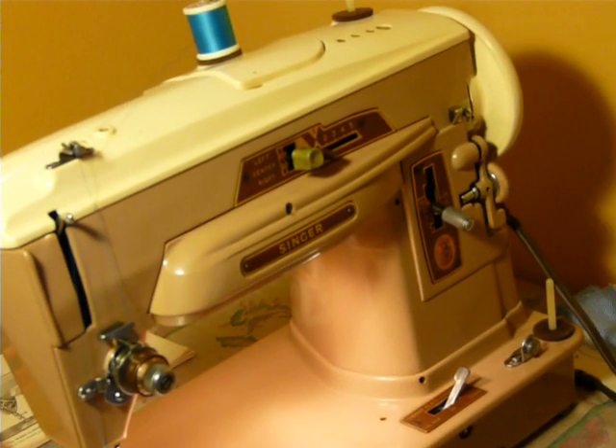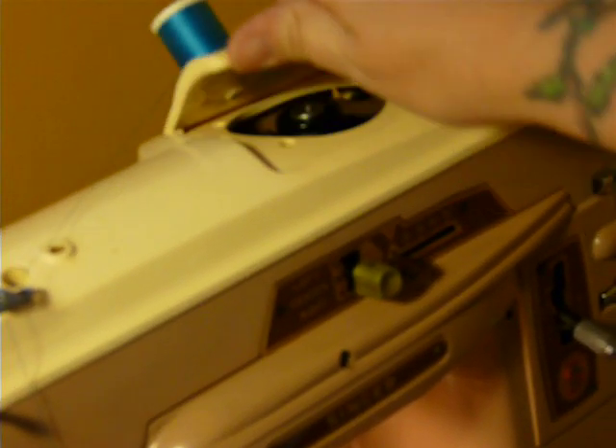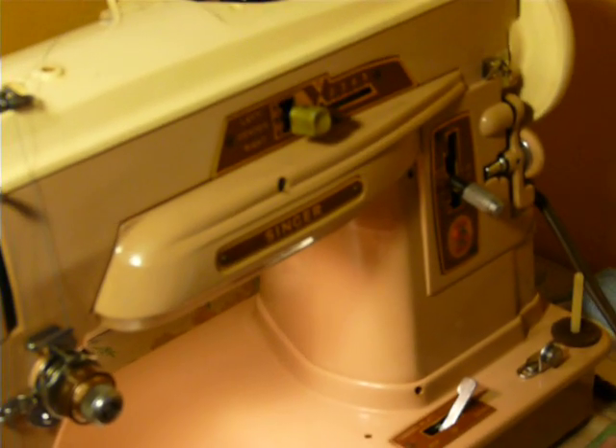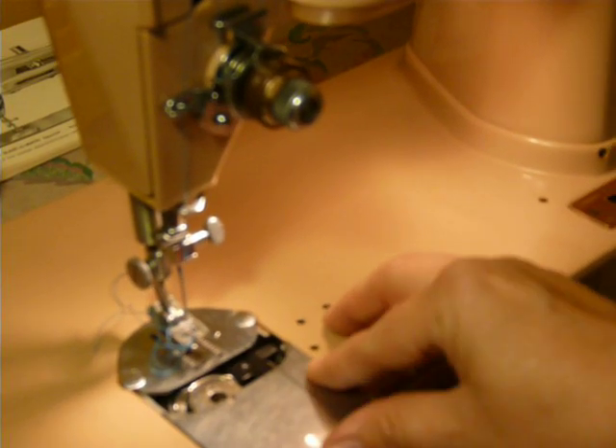The 403A is a straight stitch only machine until you add a pattern cam. The zigzag cam is in place and it is required to create zigzag, whereas the 401A has the built-in stitch patterns — the 403A does not. It is gear-driven, no belt, all metal, same color, and uses Class 66 bobbins. It is a slant needle machine and it is very easy to operate.